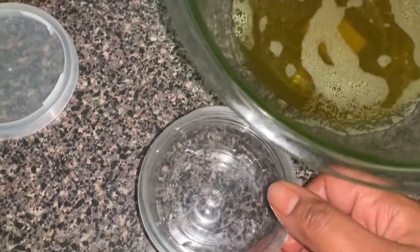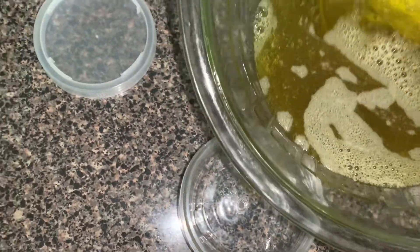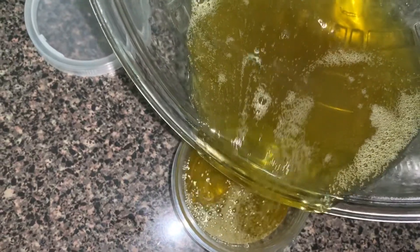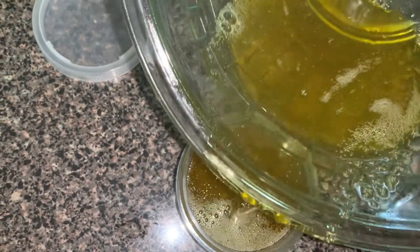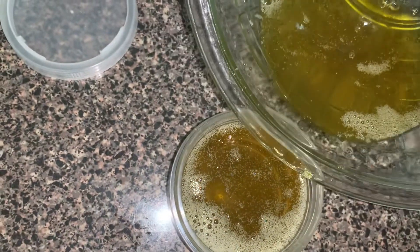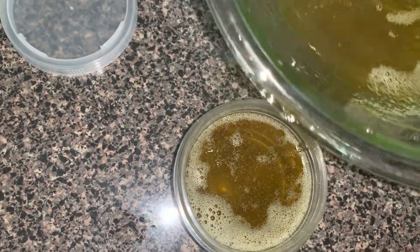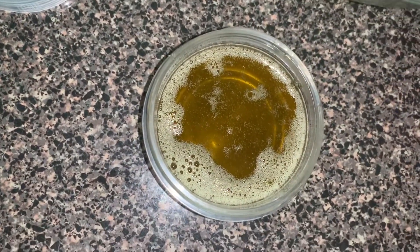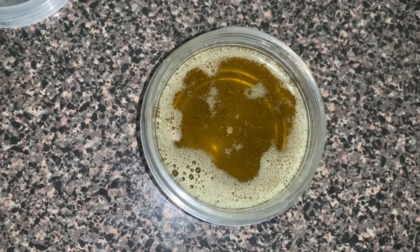Now I'm just going to pour it into my container. I'm going to put it in the fridge so that it can solidify, and I'll show you guys how it looks after.